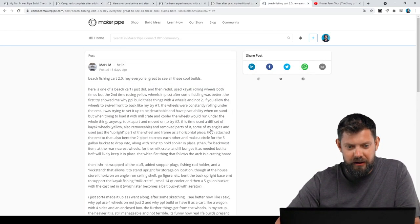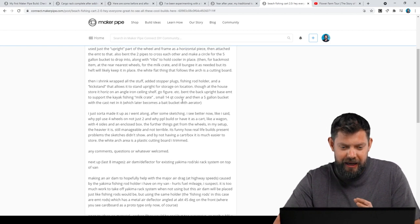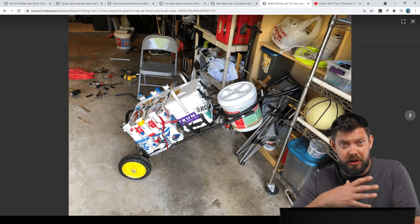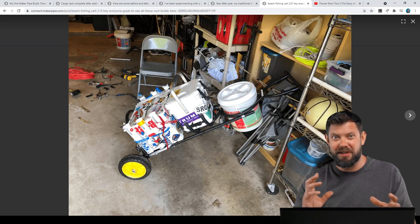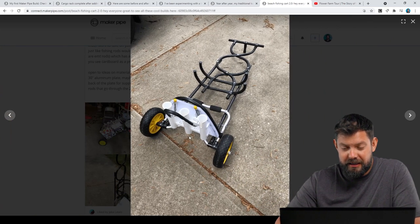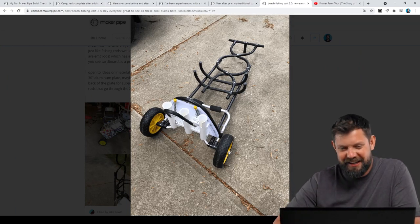Here we've got a post from Mark — the Beach Fishing Cart 2.0. Mark tells us all about his process building this. He fishes on a pier at the beach, either sandcasting or on a pier, and needed a way to transport all his gear. If you ever go out to a pier, you can see the various setups — everybody seems to have a different one because you need a lot of gear. He came out with this build using EMT conduit, starting from a kayak cart that he adapted and then built off of with conduit, customizing it for his exact needs.